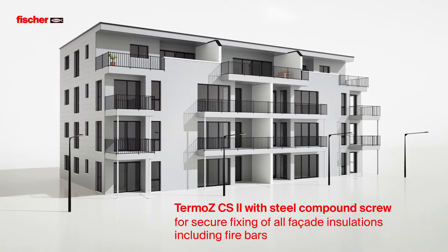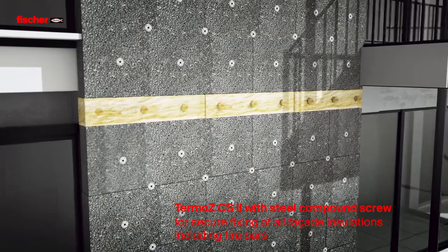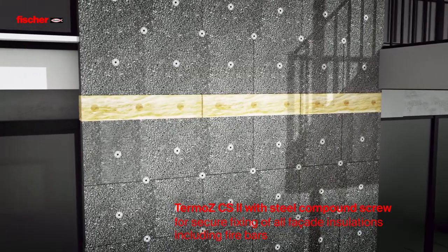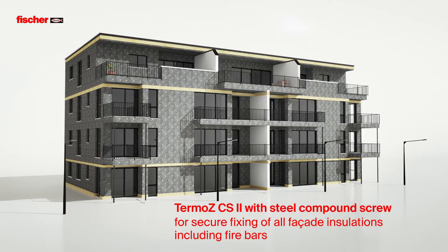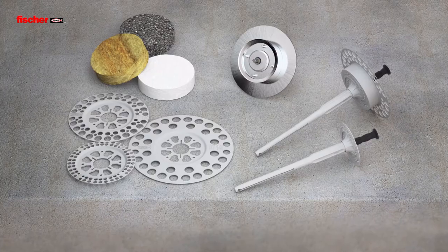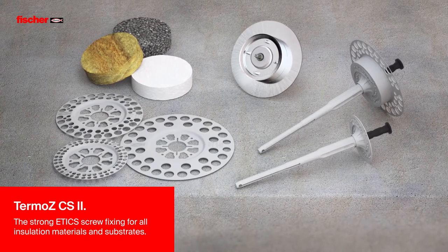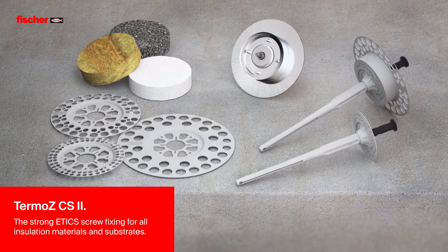With the Termos CS2, only one Etix fastener is required for fastening facade insulation, including fire bars. This avoids misapplications due to unsuitable insulation anchors. Fischer Termos CS2 – the strong Etix screw fixing for all insulation materials and substrates.